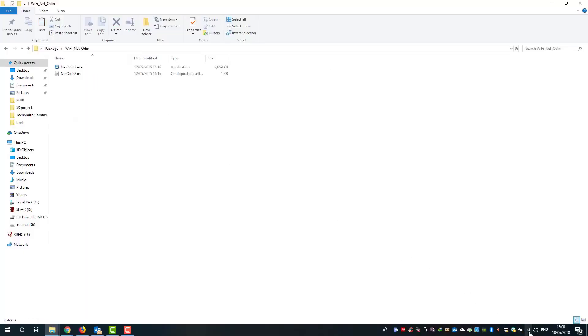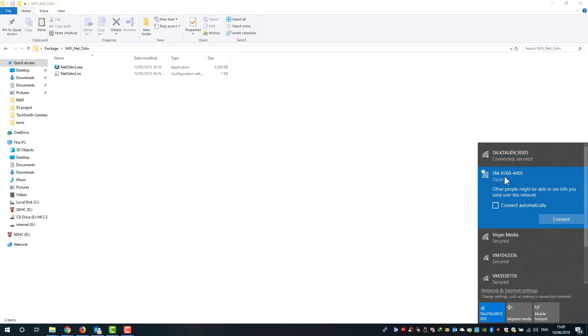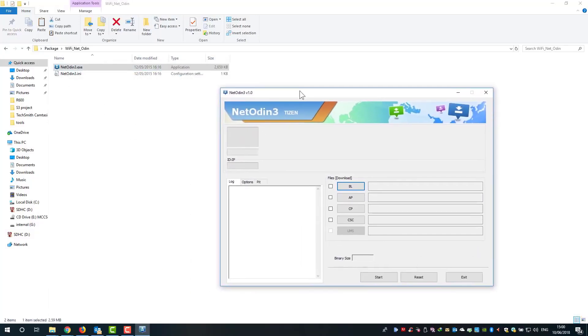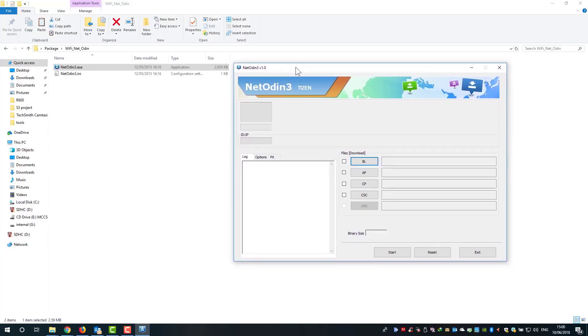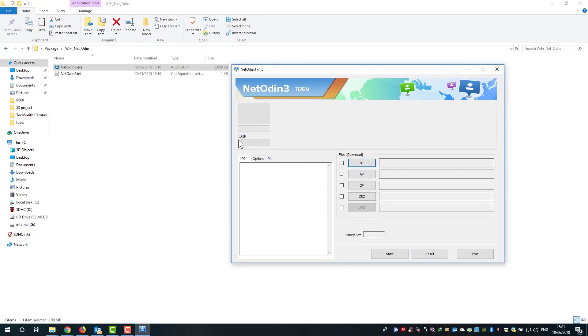After putting your watch into download mode, go to Wi-Fi connections and find your watch listed by its model name. Click on it to connect. After connecting to the watch's Wi-Fi, open Wi-Fi Net Odin. When you open it, your watch's IP address should appear in the IP section. If it doesn't, there is a connection problem — likely your antivirus or Windows Firewall is blocking it.